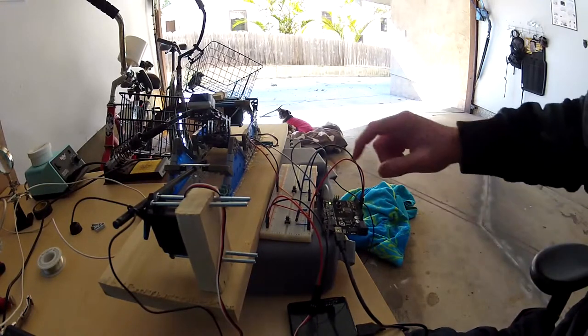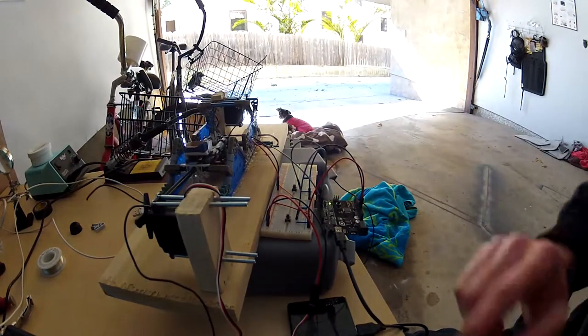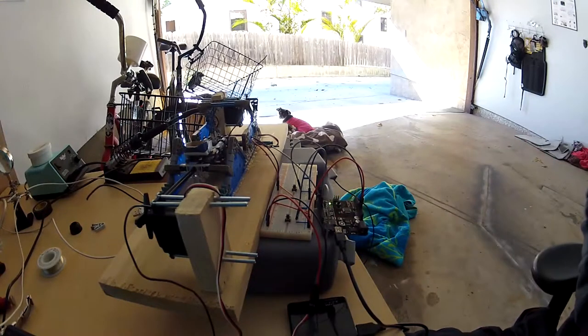First, let's arm the catapult. The flashing orange light on the Arduino lets us know that it's armed.